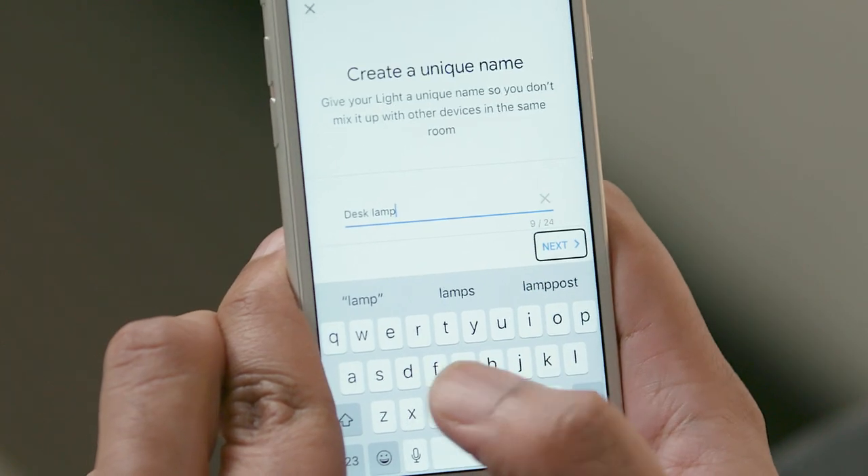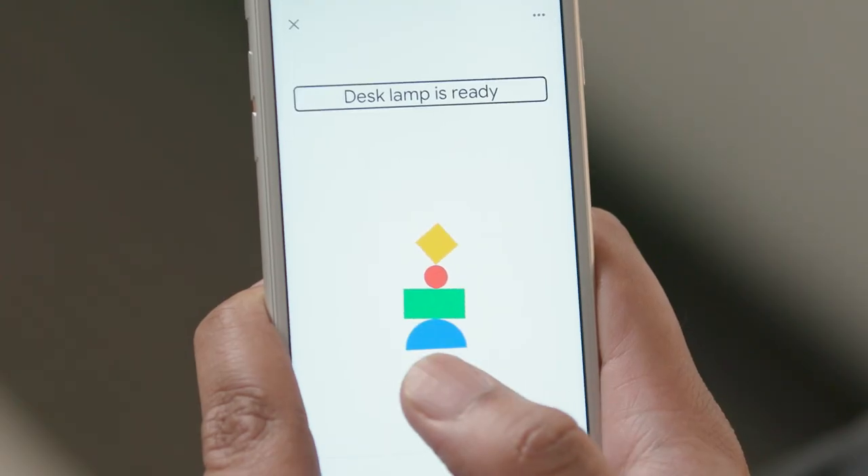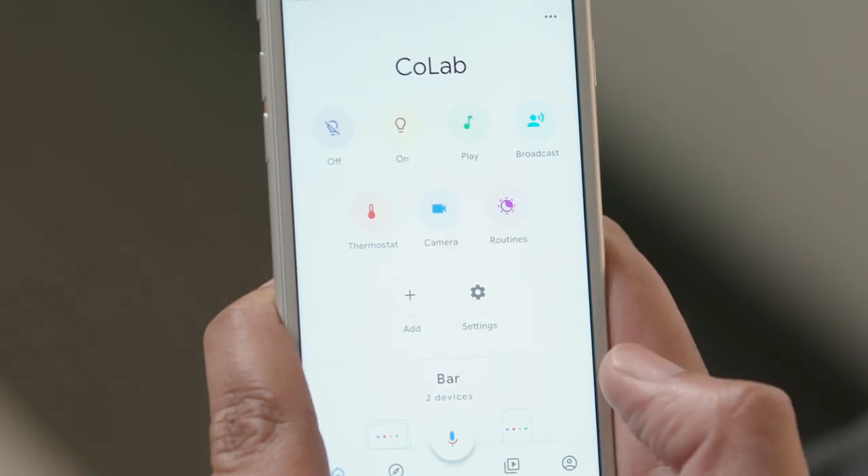[VoiceOver: Next. Button. Exit Setup. Button. Button. Desk Lamp is ready. Heading. Done. Button.] That's it. I'll activate the Done button. [VoiceOver: Done.]